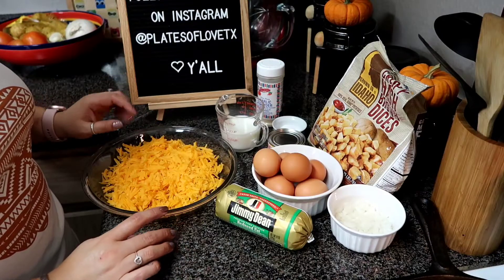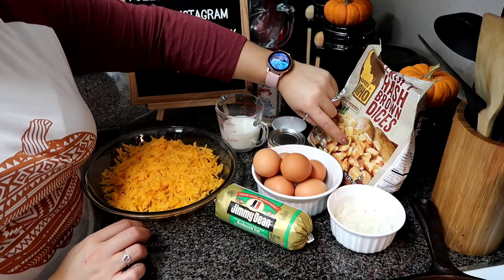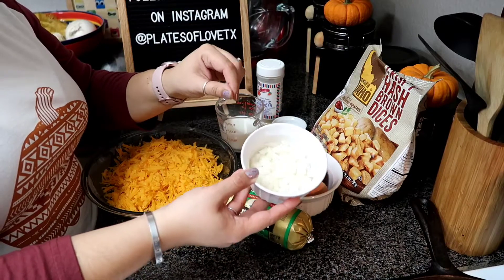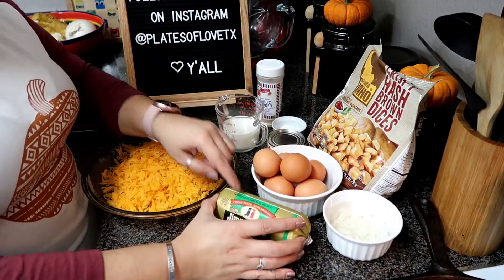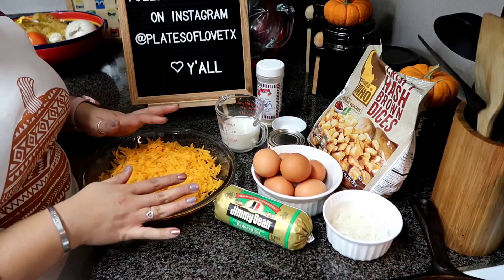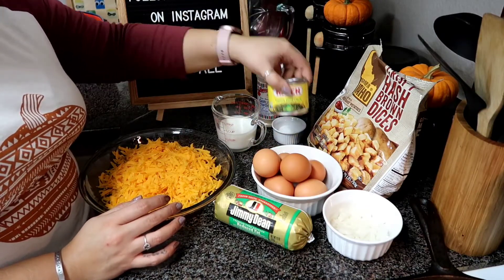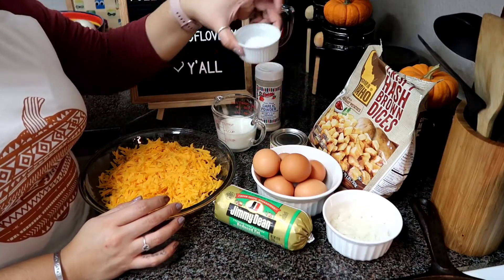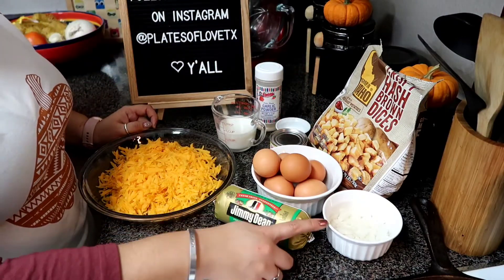For this breakfast casserole you are going to need 20 ounces of hash brown potatoes, a small onion diced or chopped, six eggs, a small tube of breakfast sausage, eight ounces of cheese grated, half a cup of milk. I also add chili peppers to mine just to flavor it up, and garlic powder. And then salt and pepper to taste of course. So let's go ahead and start browning the sausage and the onions.